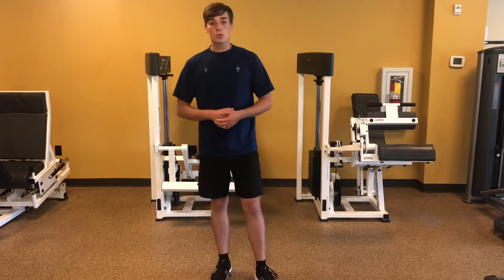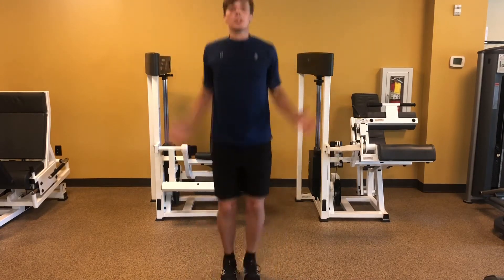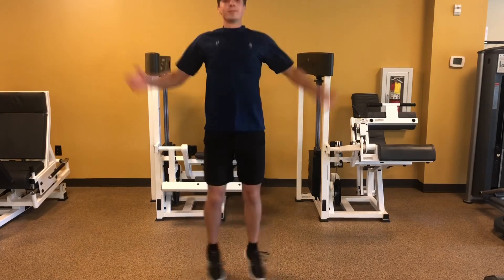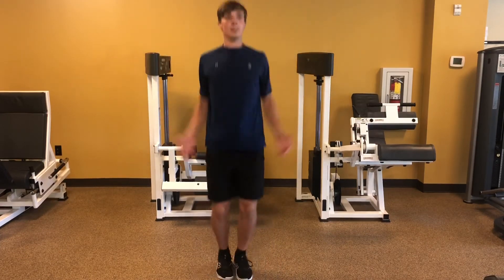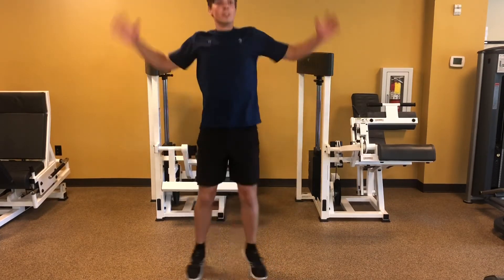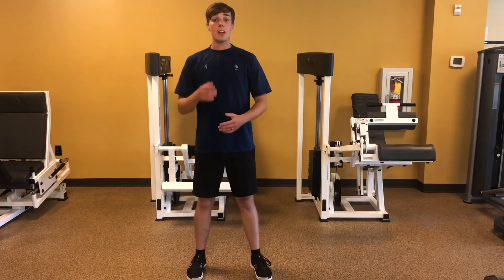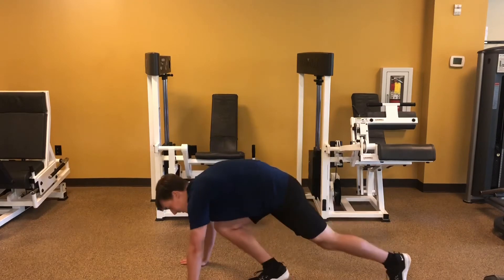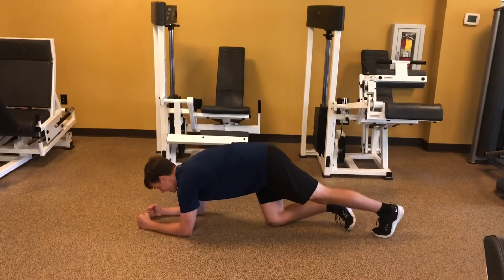Next we're going to do jumping jacks — as many as you can get in 45 seconds. And then we're going to end with a low plank, so 15 seconds in a low plank position.